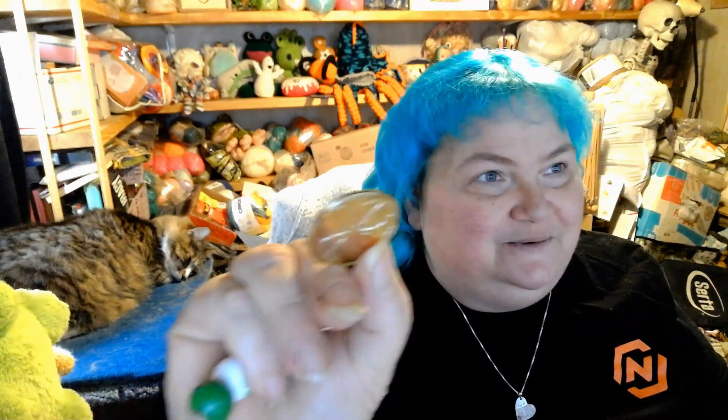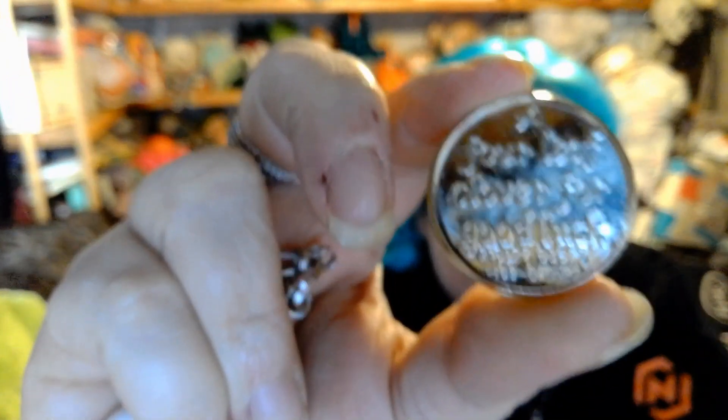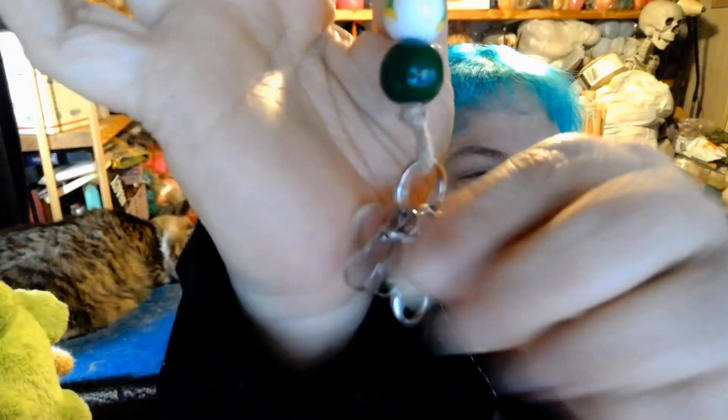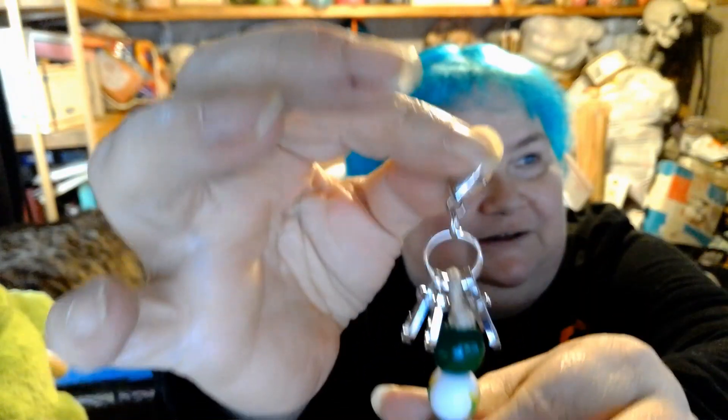I just now opened it and I'm getting out the holder. Oh, there's a coin — that's super cute. It actually says something on there: four leaf clover for good luck. And then our holder for our stitch markers is right here, and it's got all the little linkies on it.